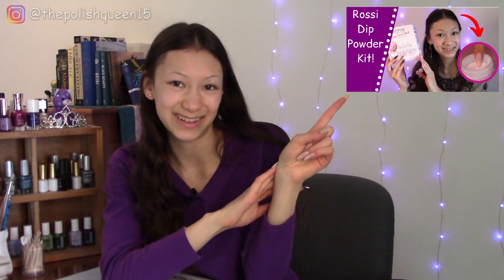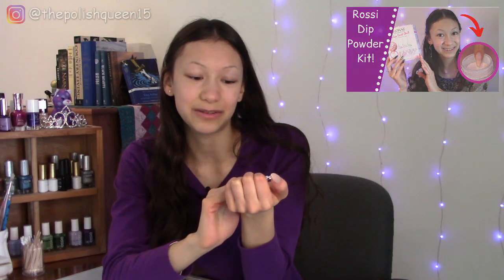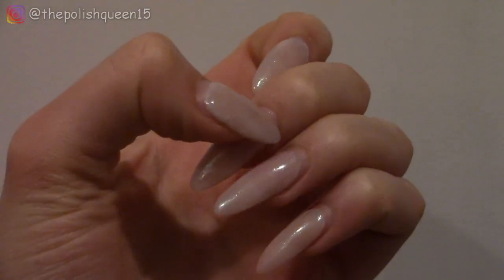So I did these Rossi dip powder nails a little while ago — you can check it out in the video here. But they have since grown out and I'm ready to take them off. Instead of soaking them off the normal way using aluminum foil and acetone, or even using a nail drill, we're going to be doing a very interesting soak-off method that involves hot water. So I'm going to show you guys how I do it.